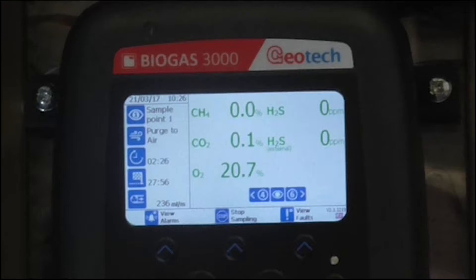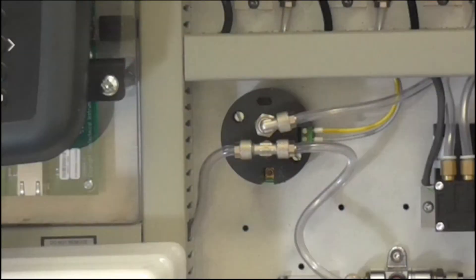The analyzer measures CH4, CO2 and O2 as standard, but you can increase this to up to 5 gases by adding additional sensors such as CO, H2 and H2S. H2S is also available in a number of ranges to truly suit your gas monitoring needs.